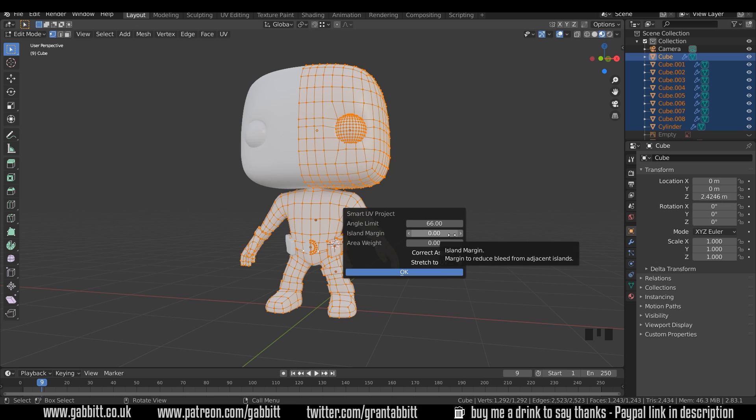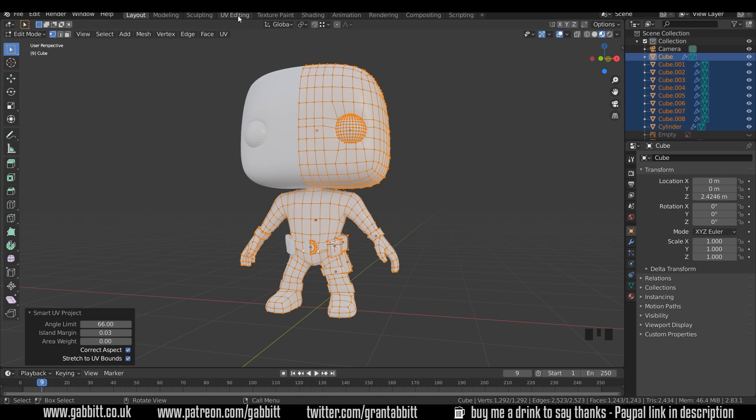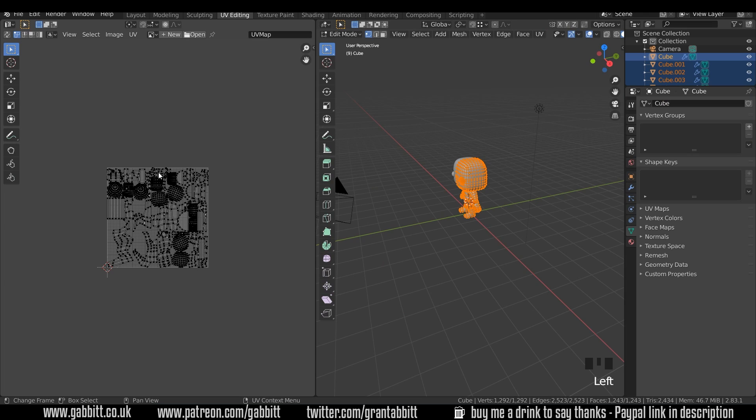I'll do that now and you can see what it looks like. Always turn your island margin up slightly to 0.03 to be safe. That way when you're texture painting you won't have any issues. Press OK and to see our UV unwrap we can go to UV editing and it's all unwrapped over here.